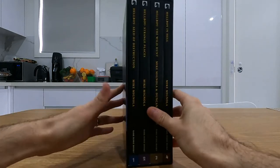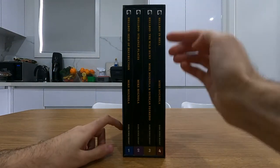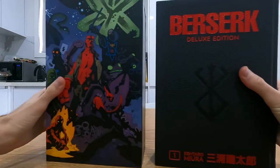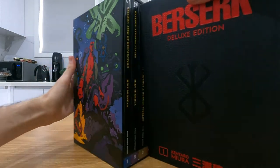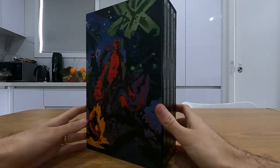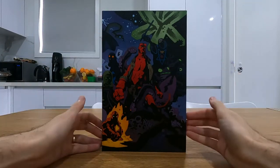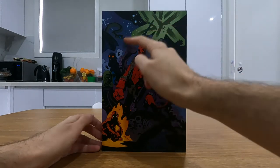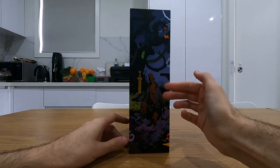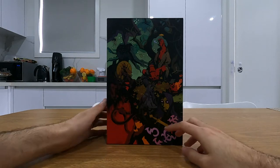The Hellboy omnibus box set contains all four omnibuses in the original Hellboy series by Mike Mignola. In terms of how big these are, this is a Berserk Deluxe for size reference and it looks sort of the same, if not actually a little bit bigger than Berserk, which is great — it's huge. There are paperbacks, we love hardbacks but paperbacks are good anyway, and here are the different sides to this slipcase box. We've got Hellboy, our main character, and then some other characters that pop up throughout the series with this amazing artwork by Mignola.